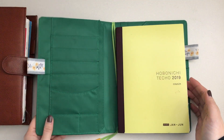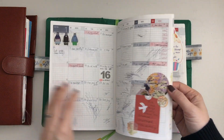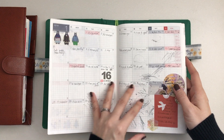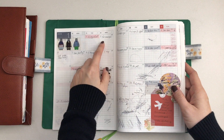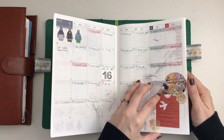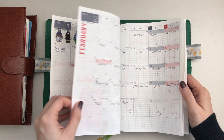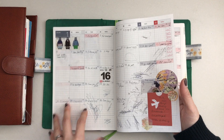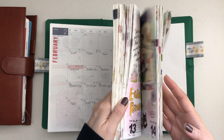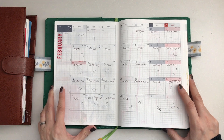I won't be talking through every single page because that would take forever. In the beginning I was documenting the Hobonichi challenge prompts in here. Of course my daughter loves to journal with me, so she would draw in here once in a while, and both my daughter and my son — you'll see their drawings throughout the Hobonichi Cousin as well.